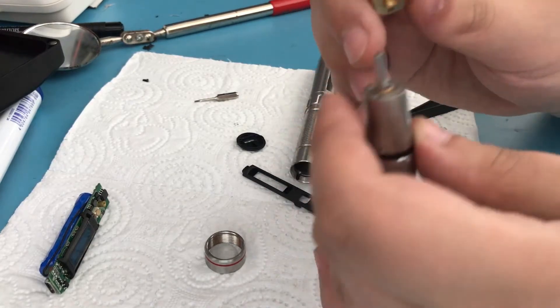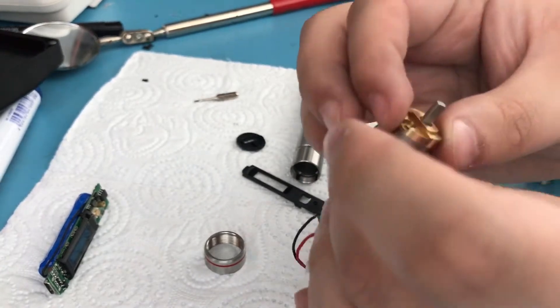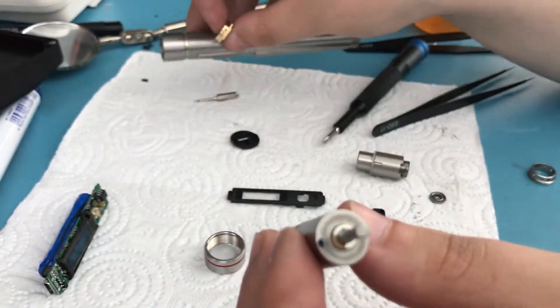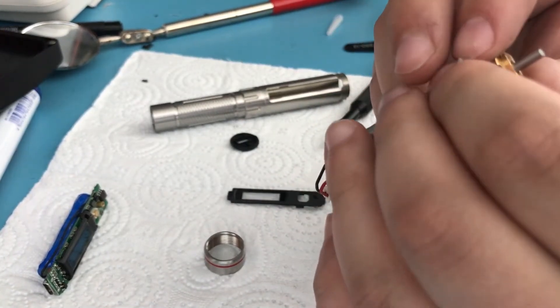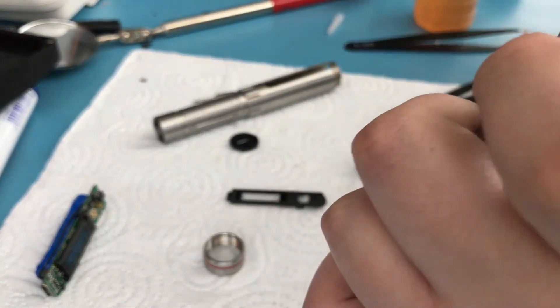There was a small mistake during the teardown I should mention — it's not a big deal, just a time-saving thing. You didn't actually have to remove the brass piece while the motor assembly was in there. In fact it's easier to just attach it directly like this, using the same screws we removed.